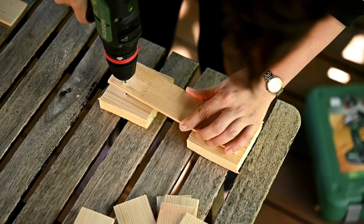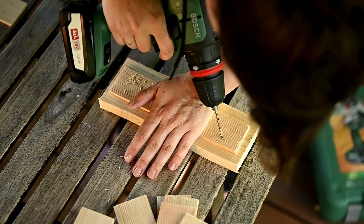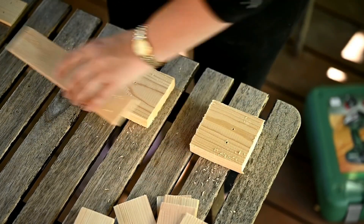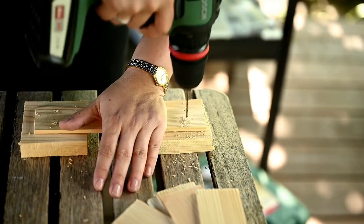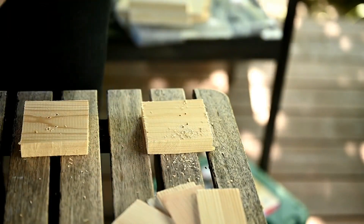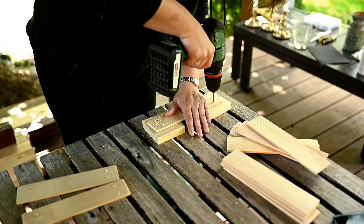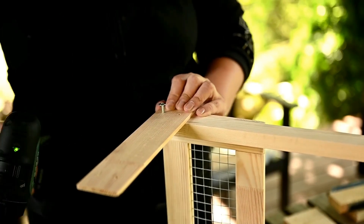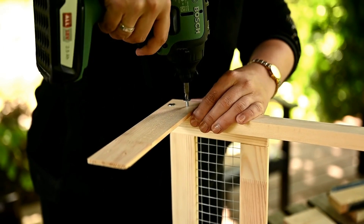I'm making the short sides of the drawers out of the same planks I used for the bottom parts — each side consists of three pieces of eight and five eighths inches. I'm pre-marking and drilling the planks to screw them to the posts. Now I'll connect the short sides to the long ones, fastening the pre-drilled planks first to one side.